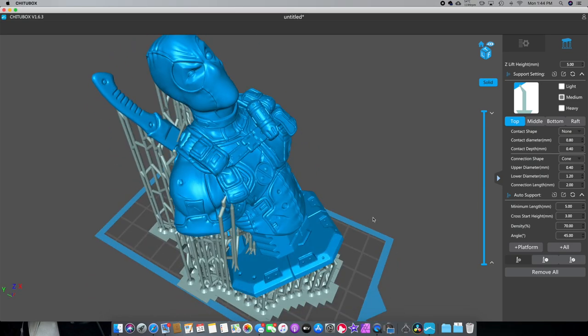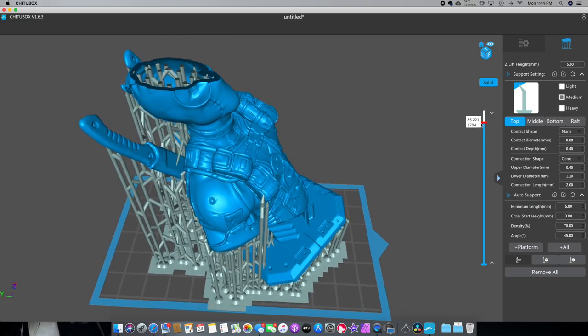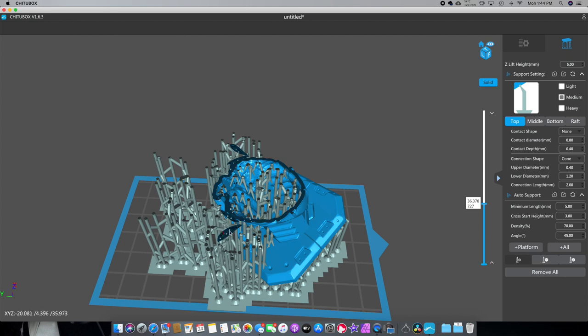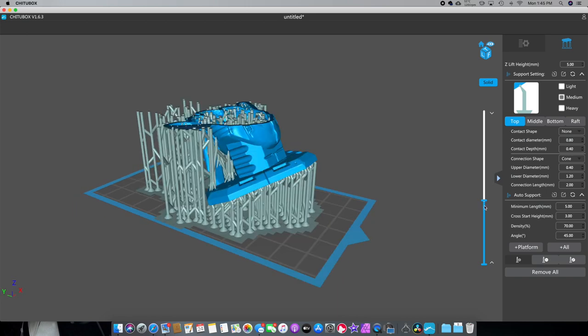So I played around with it a little bit — each model is going to have its own challenges. But I wanted to show you something really quick. What we're looking for — and you can use the slider right here — is we're looking for islands. This is an island right here. If you print this, it's not attached to anything. In your 3D printer it's liquid, so it'll print it but then that layer is going to float away because it has nothing to attach to. That's why you're putting supports.